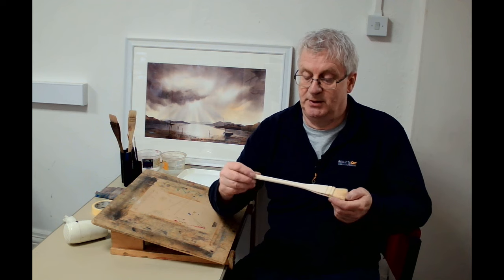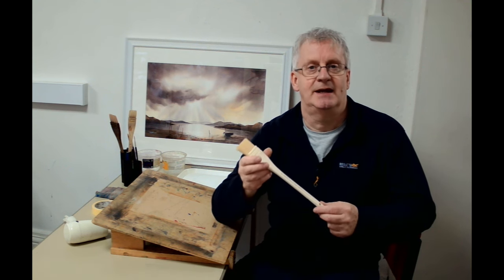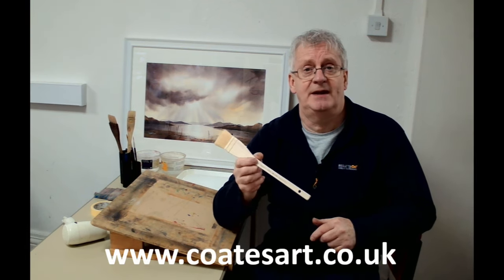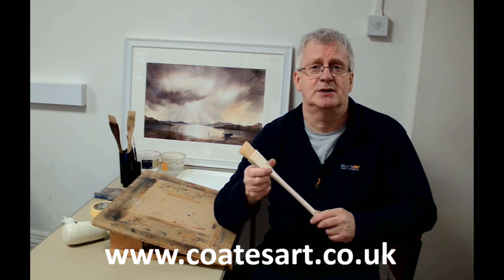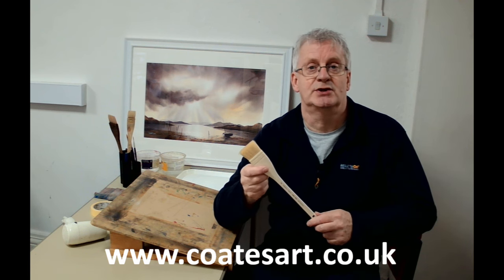Hello, I'm Stephen Coates and welcome to my studio. A number of years ago I posted a video on YouTube giving you a demonstration of this brush. So today I just wanted to show you another simple painting that you can do with this brush. This brush, along with many other products, is available on my website which is on the bottom of your screen now.